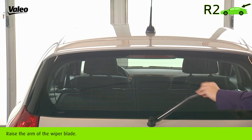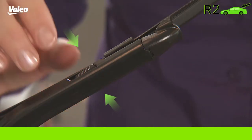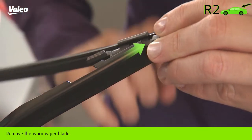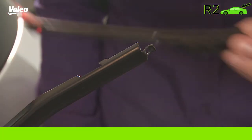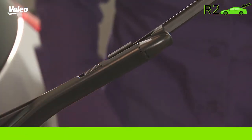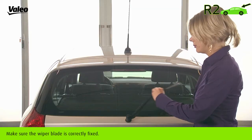Carefully raise the arm of the wiper blade, or if necessary refer to the instructions of the vehicle. Remove the worn wiper blade, then connect the new wiper blade. Make sure the wiper blade is correctly fixed.